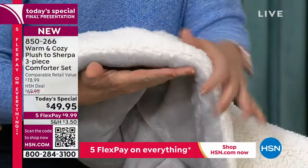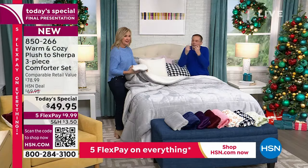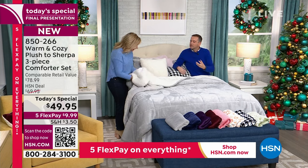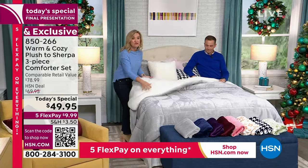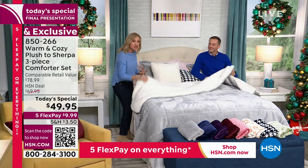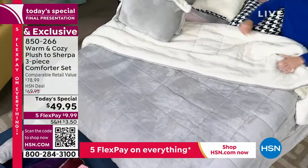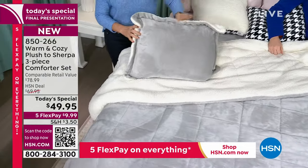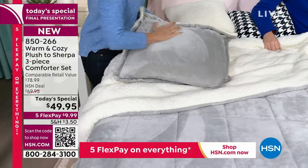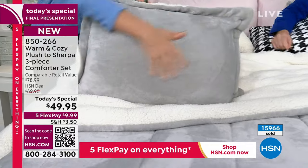Look at this — it's like sleeping in a cloud. The Sherpa is fluffy and so lofty, so soft. It feels almost like somebody pre-washed this for you and broke it in. We're including the shams, and the shams reverse too. They even have a little zipper on the cover so your pillows are completely enclosed, and you'll want to sleep directly on these. They're so soft — when your head touches this, it'll never want to leave.